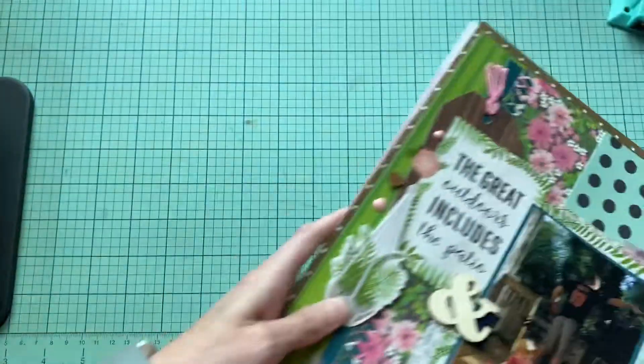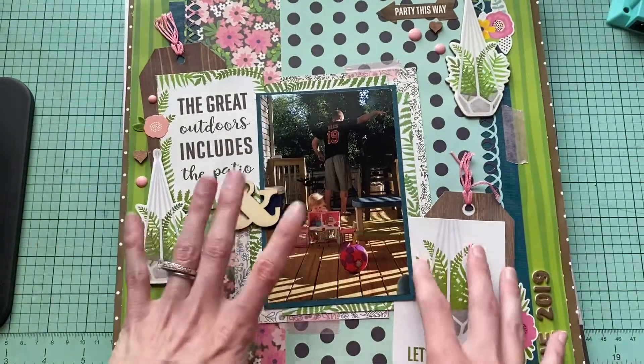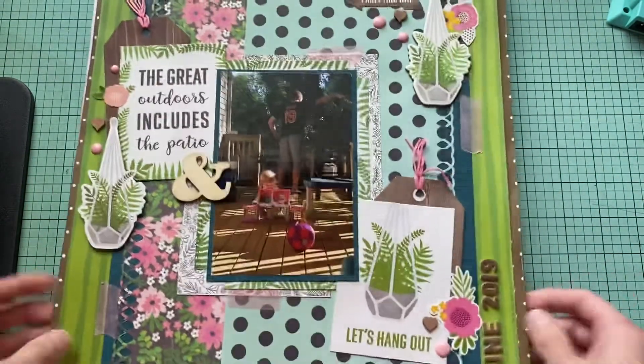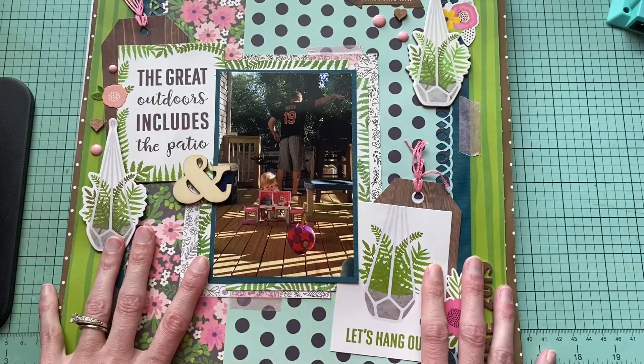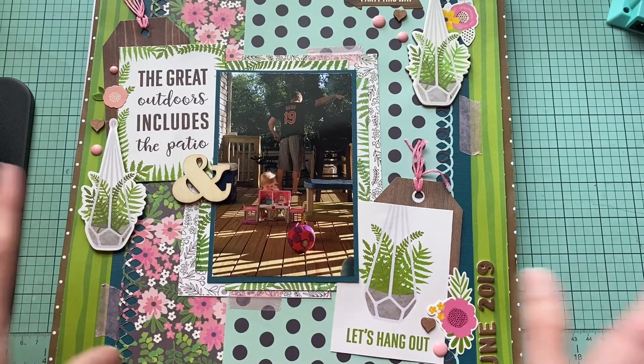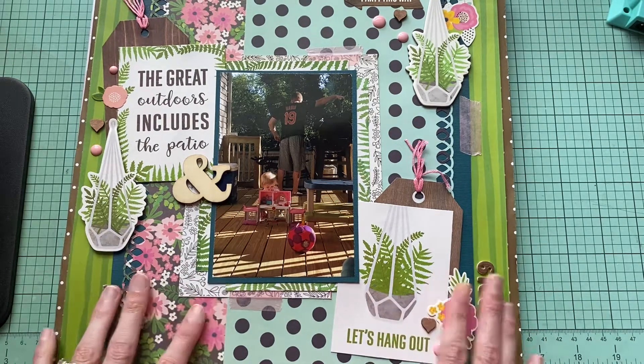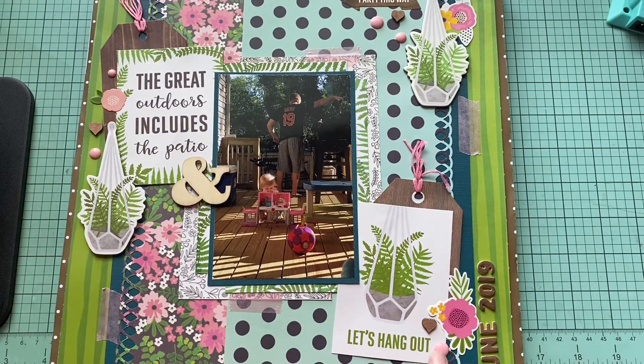So those were the layouts you guys saw this week. I will be having more going out. Like I said, we're going to continue doing this — it's a lot of fun. If you want to join in, it's just about having fun and playing with your stuff and shopping your stash.